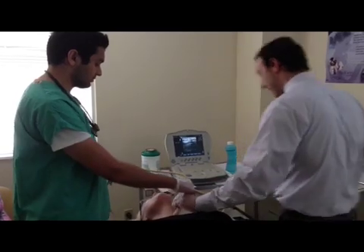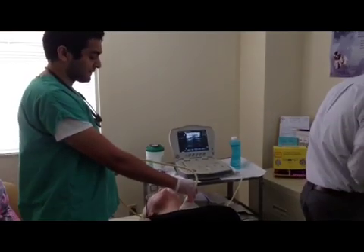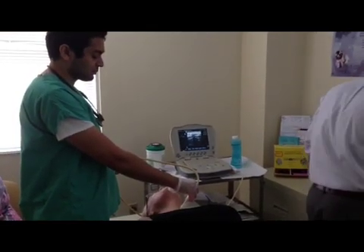Hold that. Jason, our medical assistant, is going to hold pressure in between the aspirations while we prepare the slides.